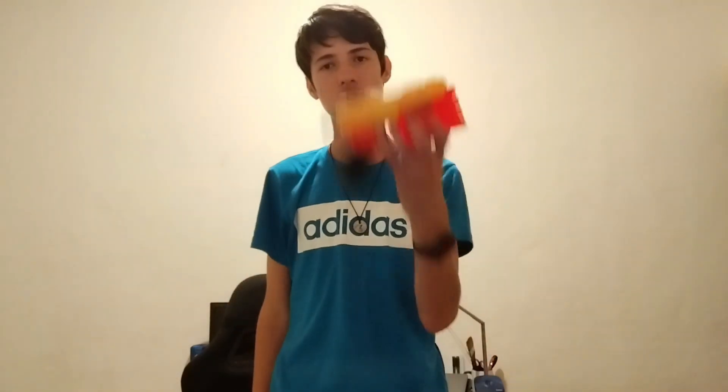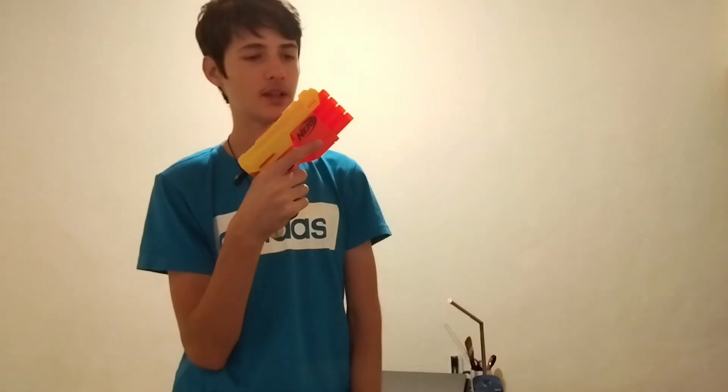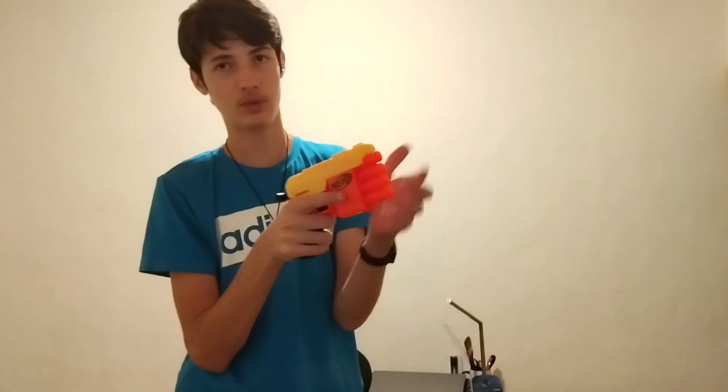Hello guys, and today we have another review, and this is kind of special because it's on the Fang, my first ever reviewed blaster. The Fang is from the Alpha Strike line and it shoots four elite style darts. It shoots one at a time from the top to the bottom, and it is a smart AR, meaning wherever you put the dart it will fire first at the top and start going all the way to the bottom.